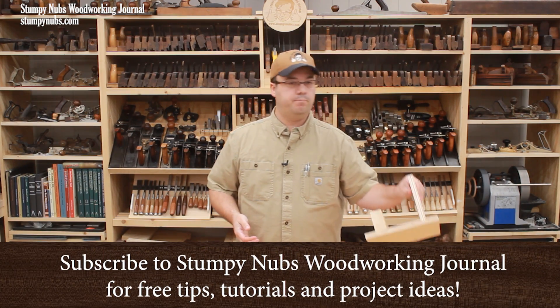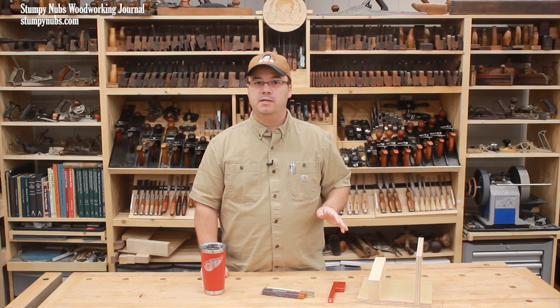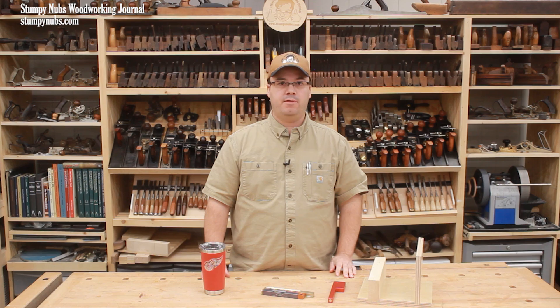In this video, I'll show you how to make perfect dados, grooves, and even lap joints without a dado set, without a ruler, or a measuring tape, or any math at all.